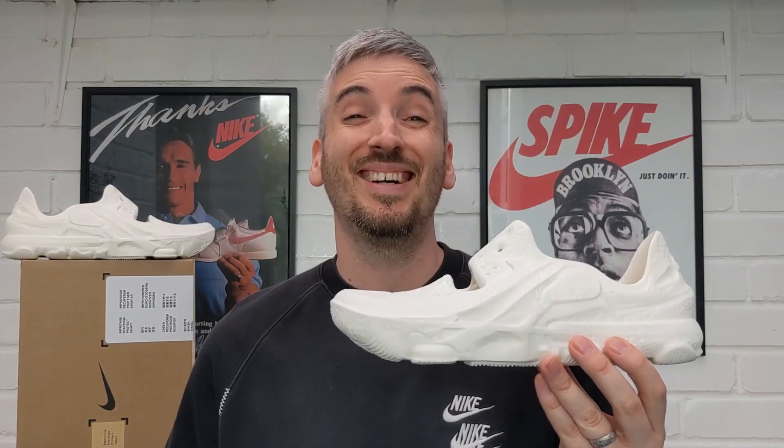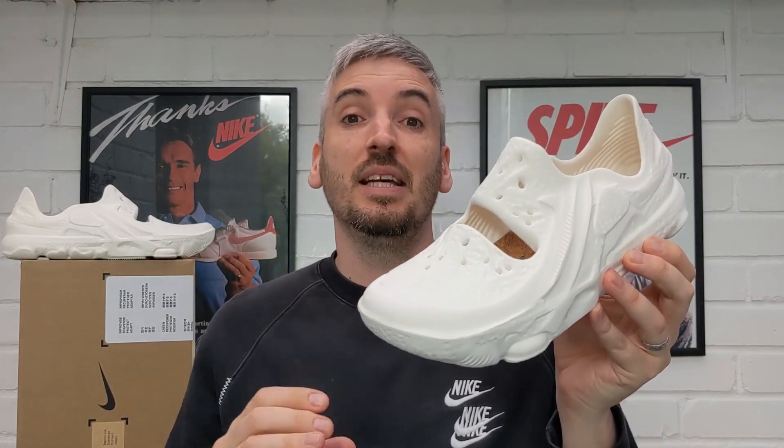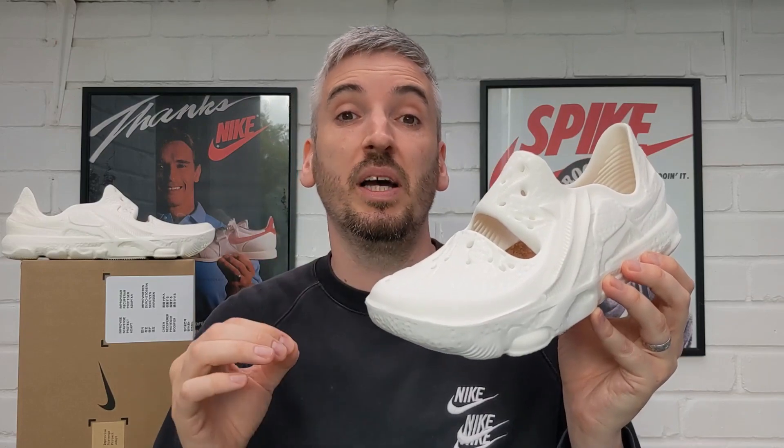Moving on to price: they came in at £73 for me, which is a nice price point given how simplistic this shoe is — no lacing system, slip-on, slip-off. I don't think you can really charge much more than £73. But beware: I saw other retailers charging £100 for this pair, and I bought mine direct from Nike. Definitely buy from Nike Direct and avoid overpaying at other retailers.